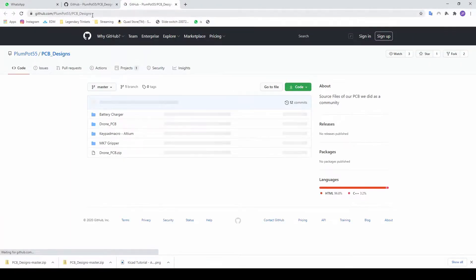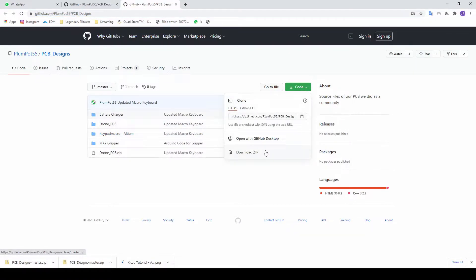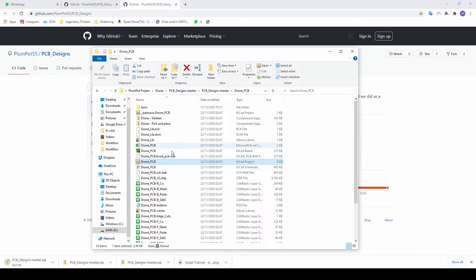You can also just go directly to the link, but it would be very cool if you guys joined our Discord — we've got 120 people now. It's easier for me to help you, it's more one-to-one and more personal, and there are also other engineers on there that can help you. To download the drone files just go to Code > Download ZIP. There are other PCB designs we've done too, like the macro keyboard and the battery charger. Just download it, extract it, and open the file.